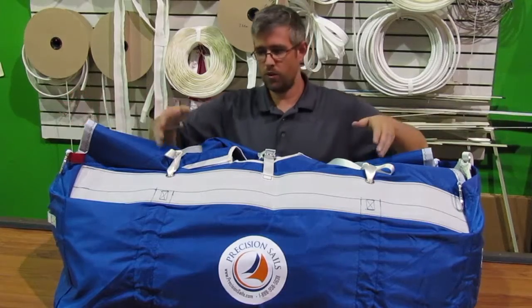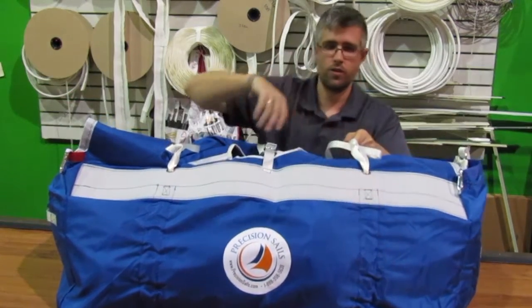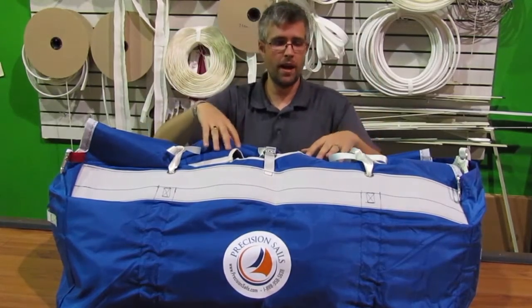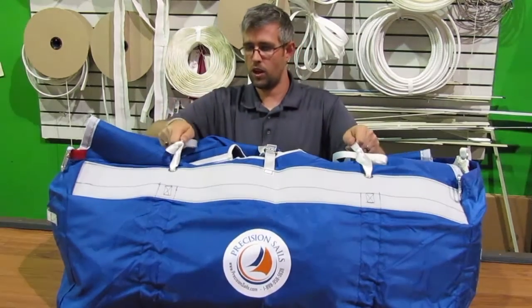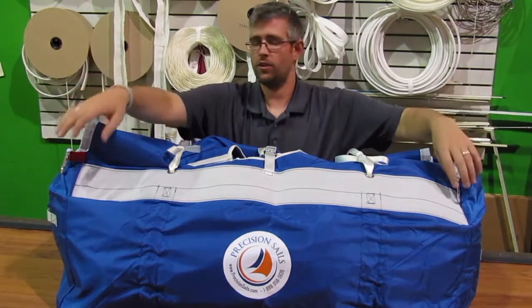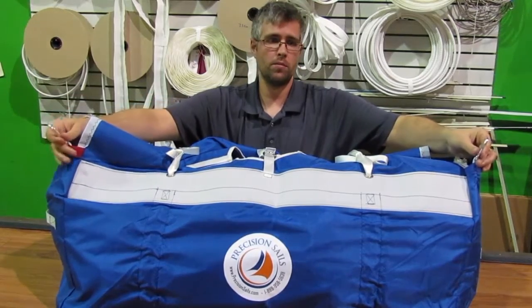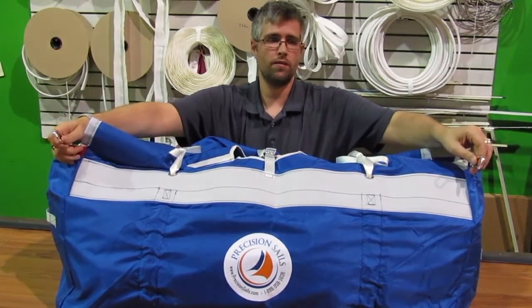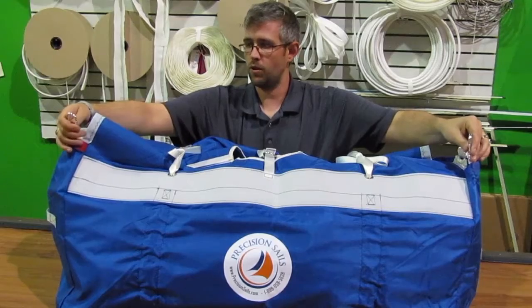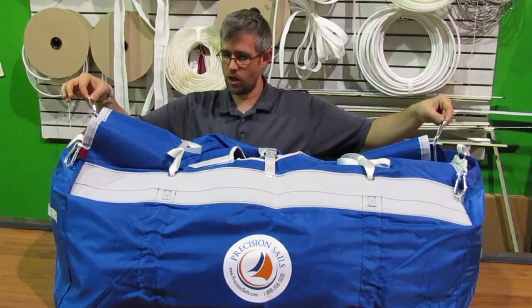What I wanted to show you is you have a couple of handles here with straps that cinch down around the chute, so when it's stuffed into the bag you can tighten it nicely on both sides. When you first get the bag up on deck, both sides of the sail have carabiner clips — you want to clip those onto the lifeline so you don't lose the sail. That would be a shame.